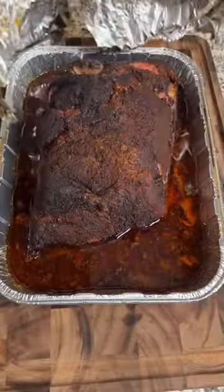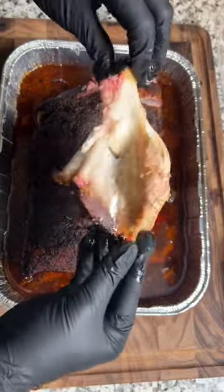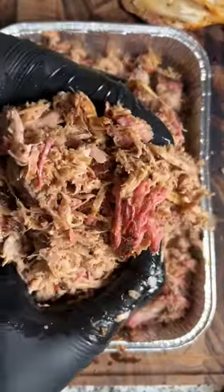Let it rest for an hour or so, then pull out that bone, shred it up, and enjoy some of the best pulled pork you'll ever eat.